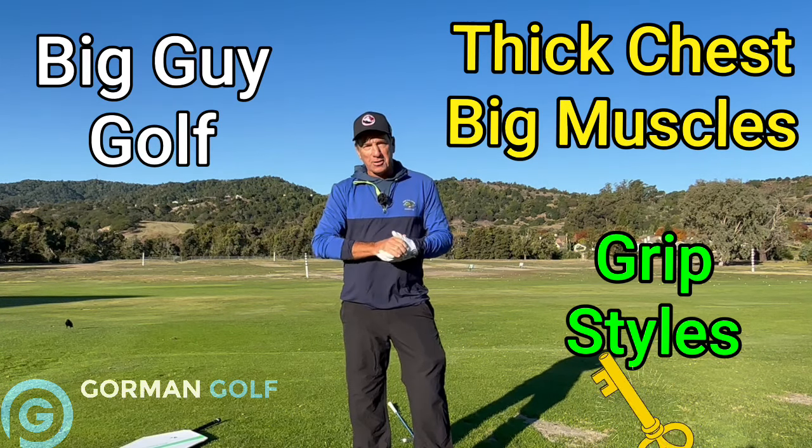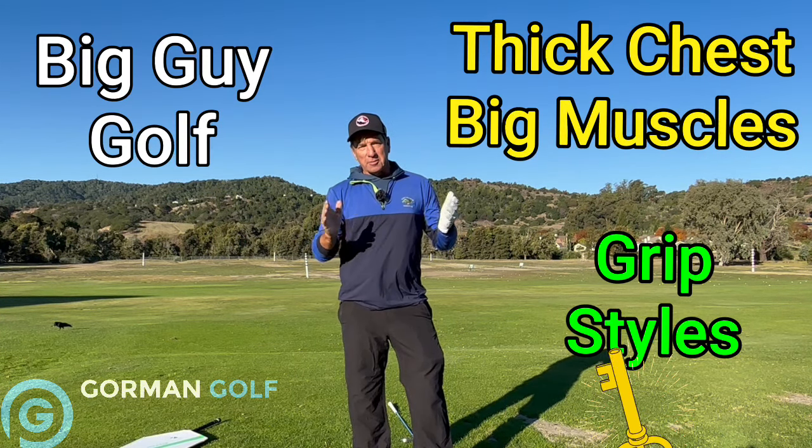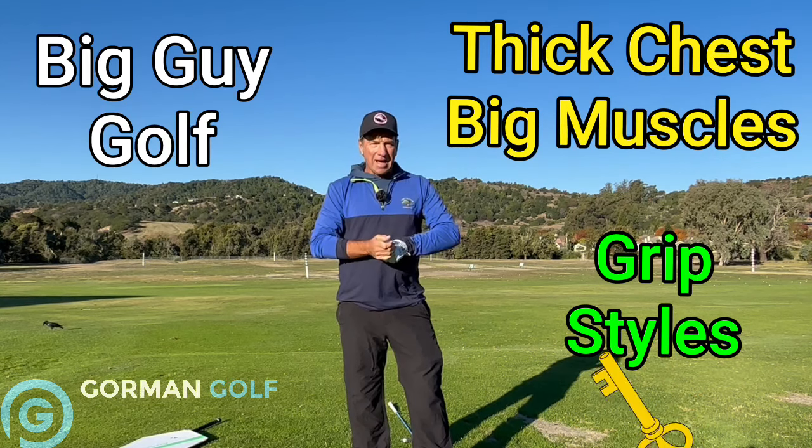Hey everybody, it's winter finally out here in California. Paul Gorman, The Gormanator, some of you know me. I'm here to talk about big guy golf.